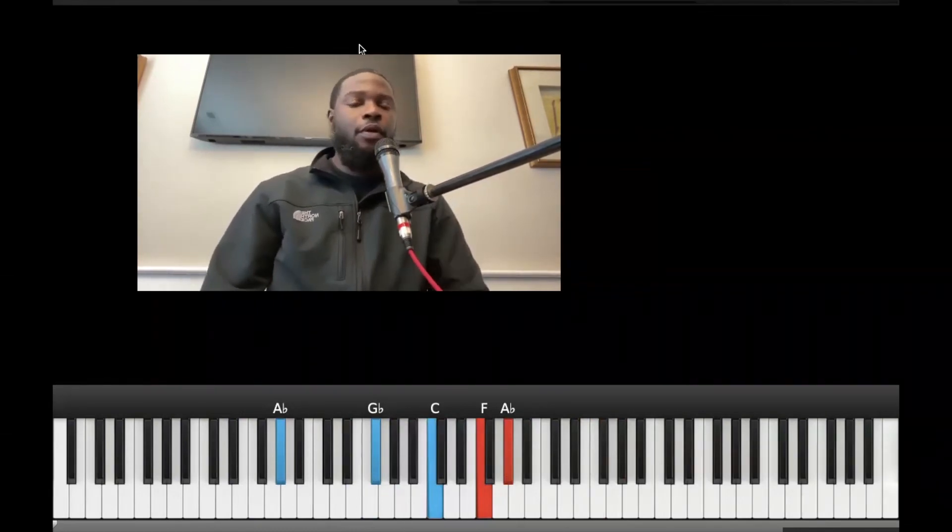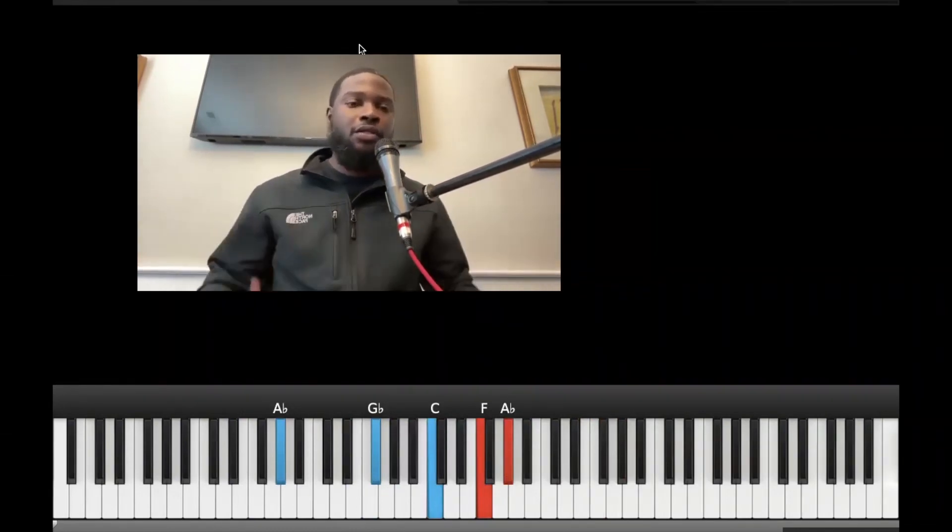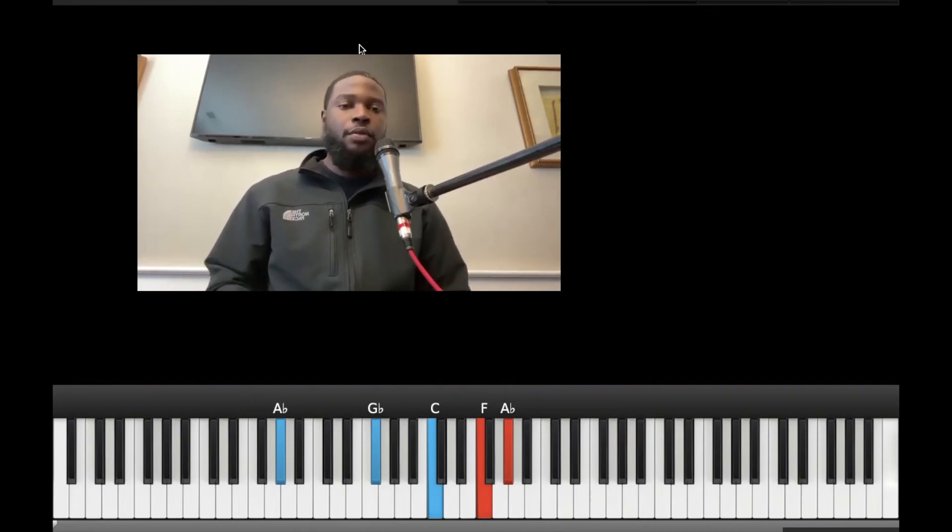Pretty much that's the move. Just wanted to give you guys an alternate 7-3-6 move, just something to add on to your six.